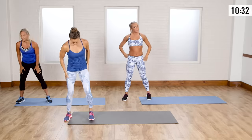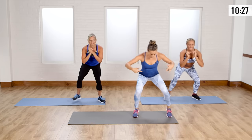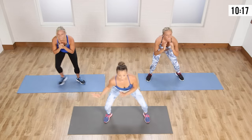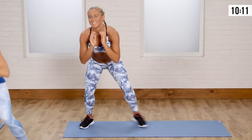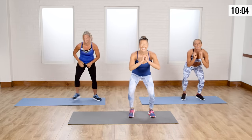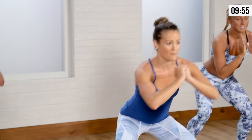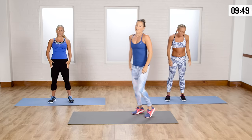Crab walks — I know the legs are feeling it already. Let's go low, keep the chest up high, heels are on the ground. However far you have in your living room, you might only go a couple feet — that's okay. Try not to come up from that squat until we're done. The reason I have my hands in front of my chest is it forces me to keep my chest up and maintain good posture.